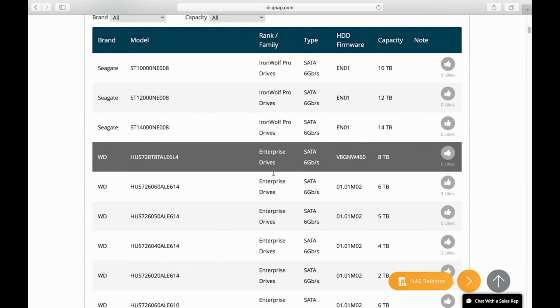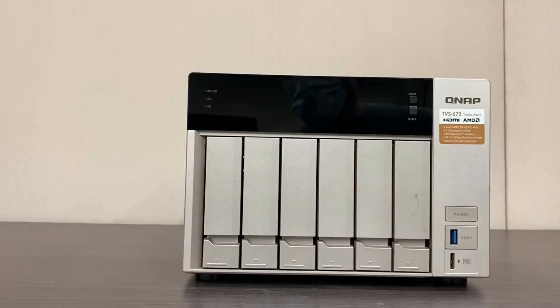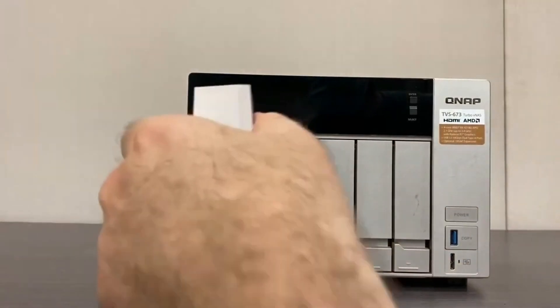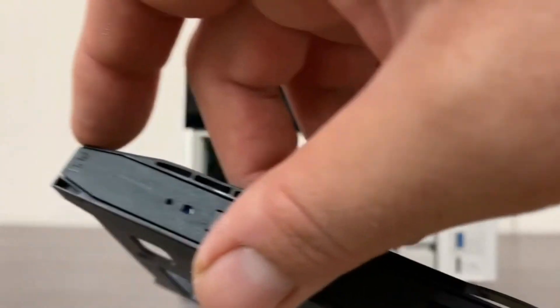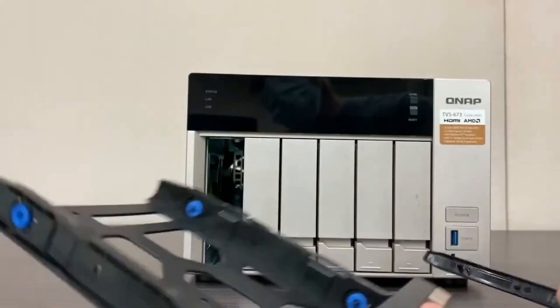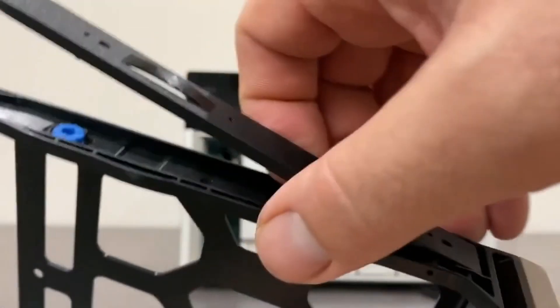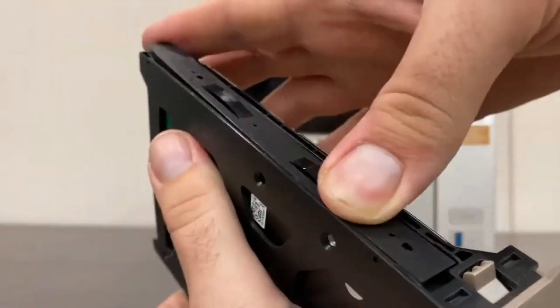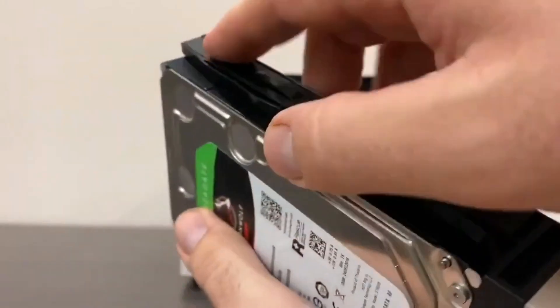Now that we've gone over what drives to install, let's look at how to physically install the drives, starting with 3.5 inch HDDs into a TVS drive tray. To do this, first remove the drive tray from your NAS. Next, remove the side panels by pulling at the bottom of the side panel where it reads 'pull' and the panel should easily come out. Once done, put the drive into the drive tray with the label face up and reattach the side panels. Then insert the drive tray back into the NAS.